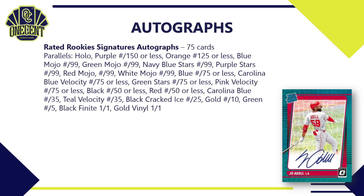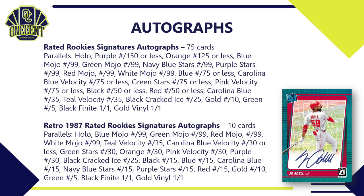The Rated Rookies Signatures autographs are what you'll find most of and what most people are chasing — a large 75-card auto checklist with a gigantic parallel breakdown. You can see what the Joe Adell looks like on the right. Some of these are found in choice boxes, some in First Off The Line, some in hobby, and some in retail.